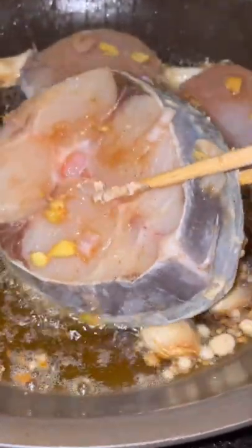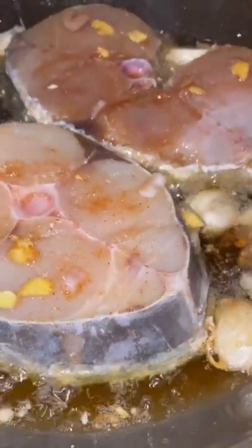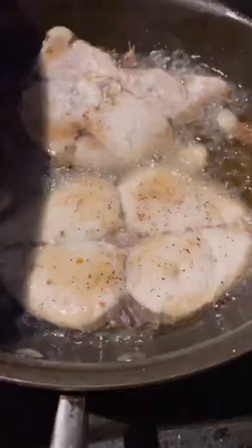Put some oil and salt in there. Put a little bit of salt in there to help it not sticky.